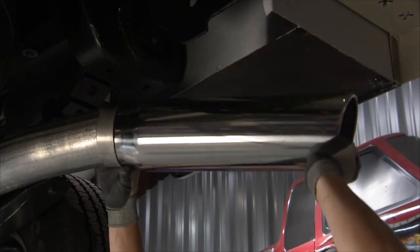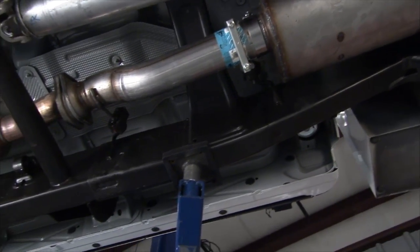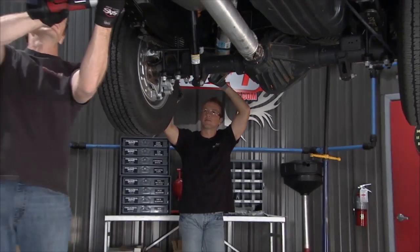This 5-inch stainless polished tip is going to be a nice way to finish off the look on this Dynomax exhaust. When we come back, we're going to take it up to the front — we've got a massive front bumper for this thing.